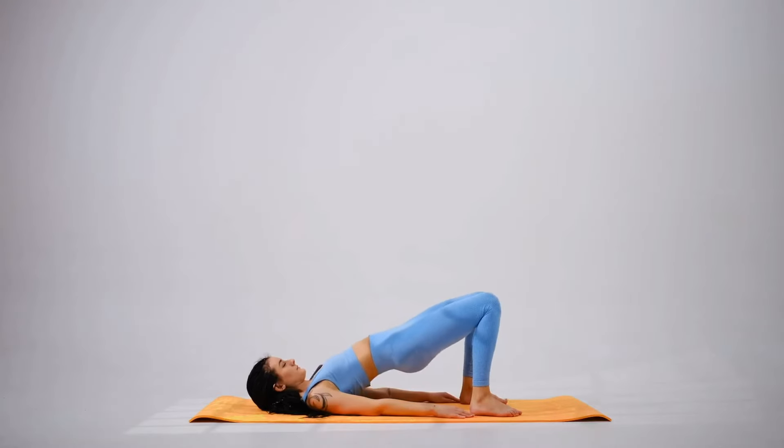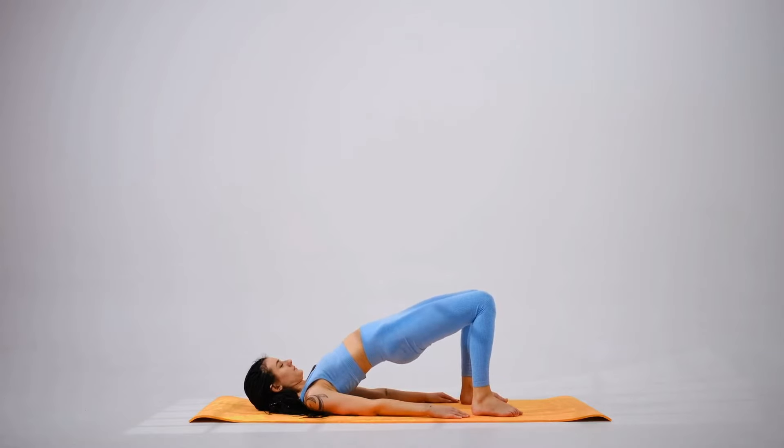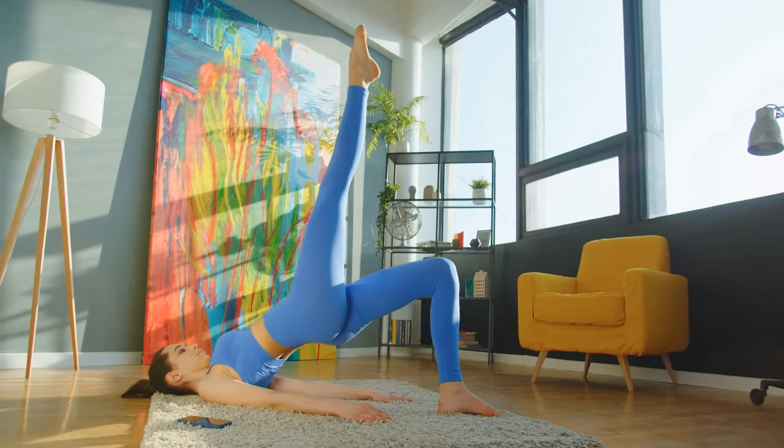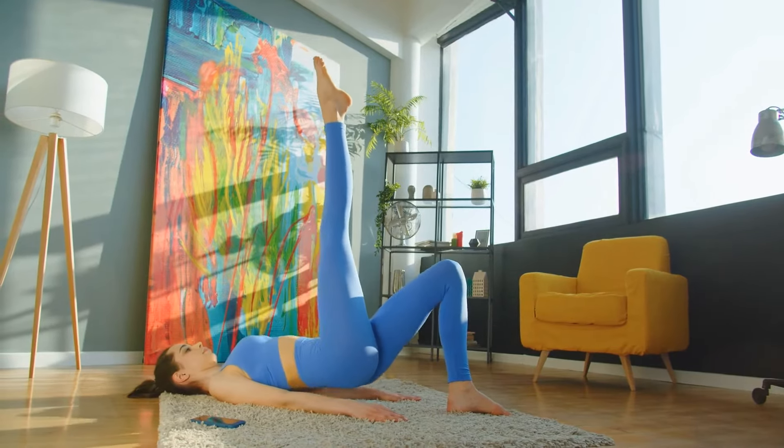Now for glute bridges. You'll lie on your back with the knees bent and you'll press those hips up. Want more? Try the single leg bridge to really fire up those glutes.